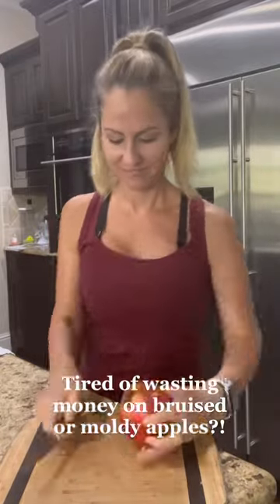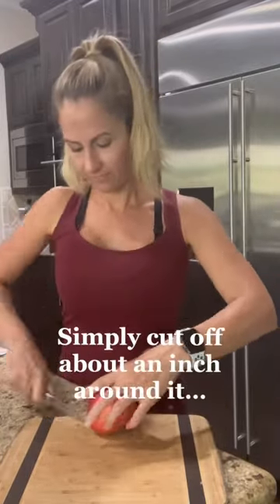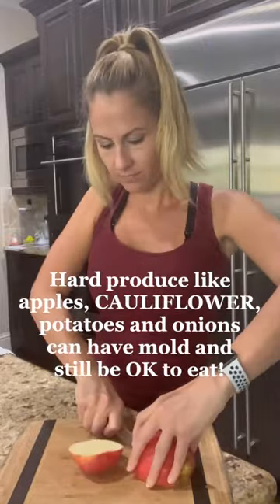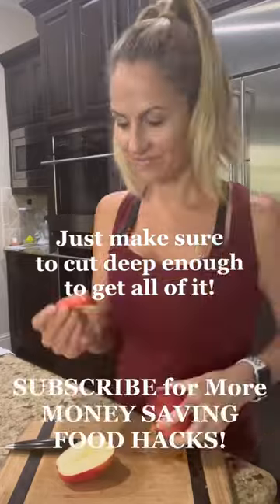The other day I did a YouTube short on moldy cauliflower and had a ton of people freak out about the mold. Well, if it's a hard piece of produce, you don't have to freak out. You just cut out about an inch around it and it's okay to eat.